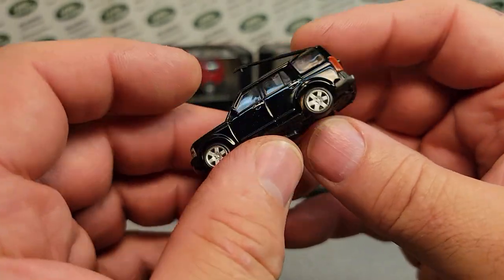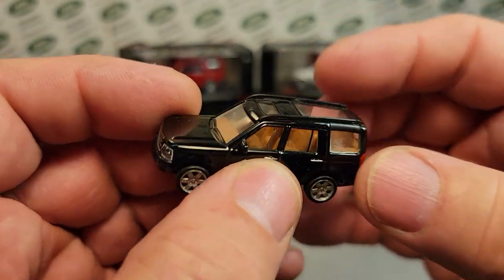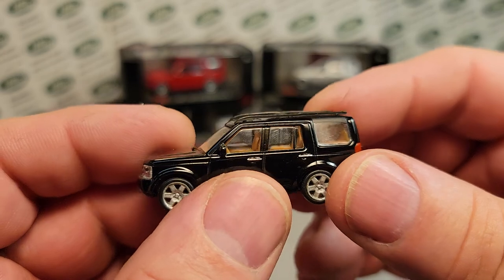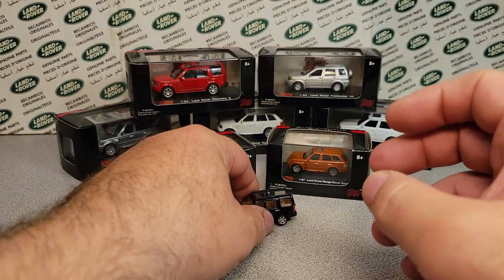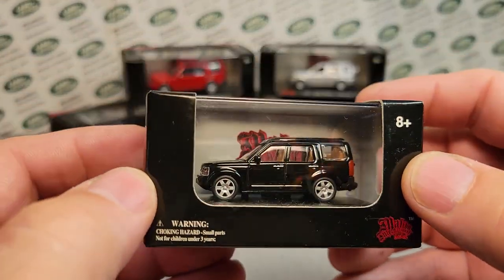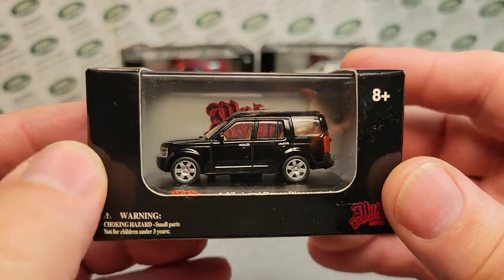So this apparently is the only — and I just took off that little rail there. They're not really toys; they're just display things. As far as I know, they made a Discovery 3 — a Land Rover Discovery 3.